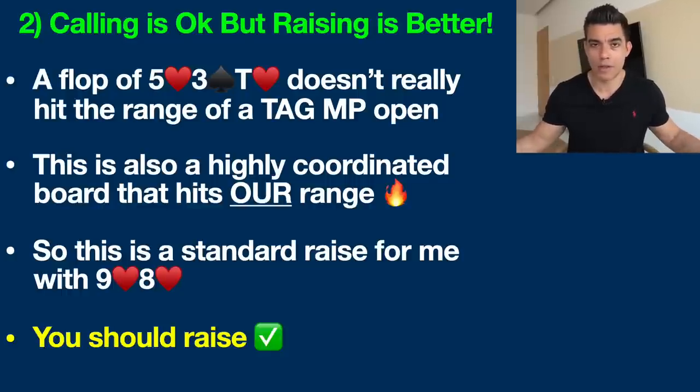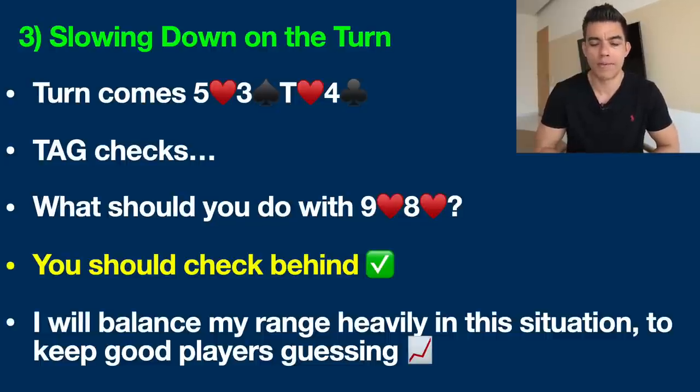We'll assume the TAG calls — it's not an interesting video if they just fold. The turn comes: four of clubs. The board now reads five of hearts, three of spades, ten of hearts, four of clubs. The four of clubs doesn't really help us, but it probably doesn't help our opponent either. This board still hits our range more than theirs. A tight and aggressive player raising from early position typically has hands like ace-king, ace-queen, ace-jack, king-queen, and premium pairs like aces, kings, queens, and jacks.